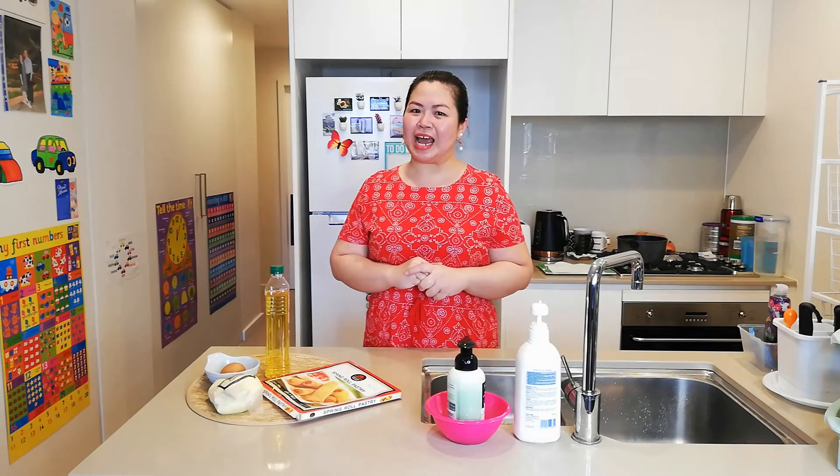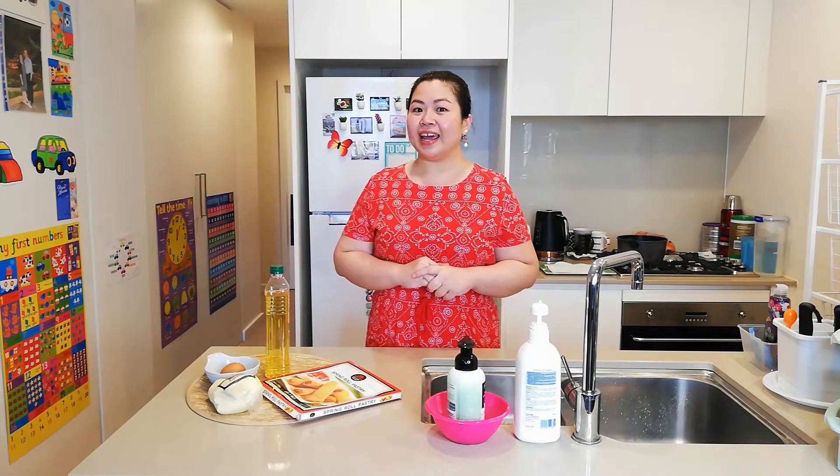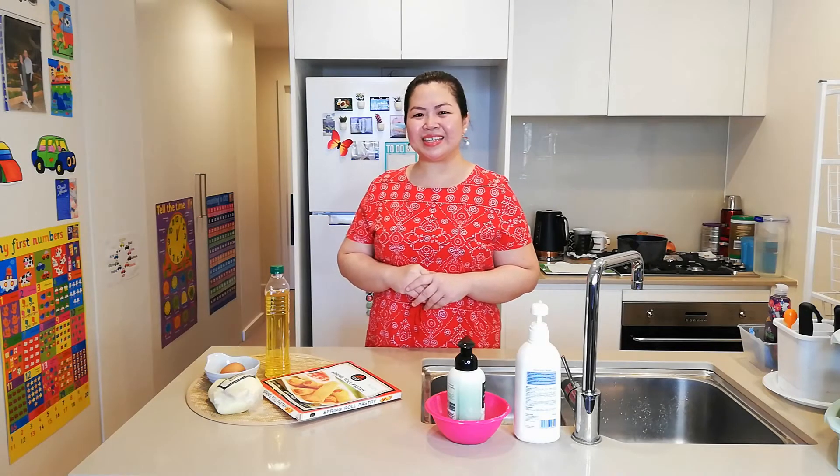Hello everyone, welcome back to my channel. You know, today is not a cool day — it's not a hot day either — but I certainly want to have spring roll. How about you? Do you love spring roll? Do you love cheese?